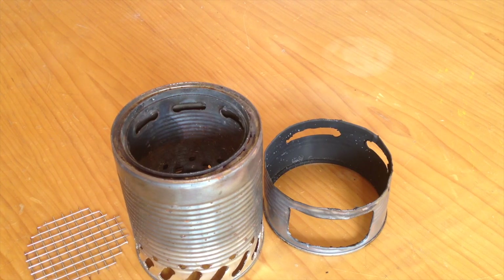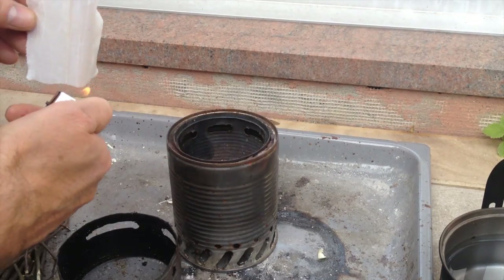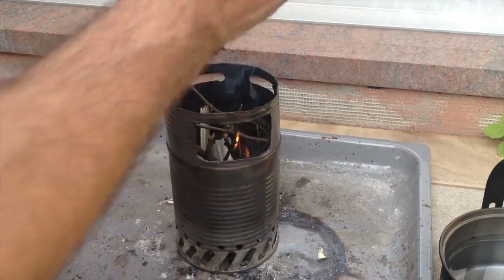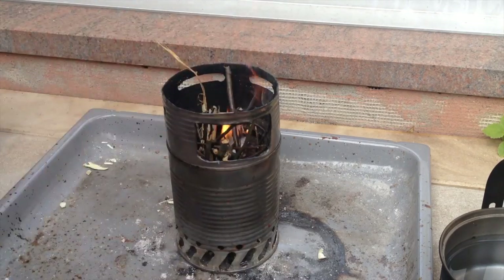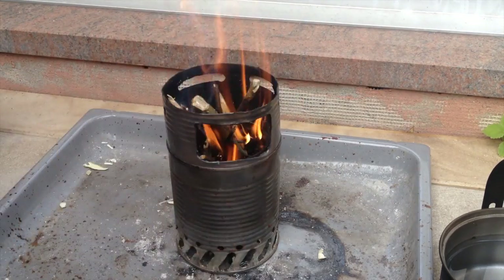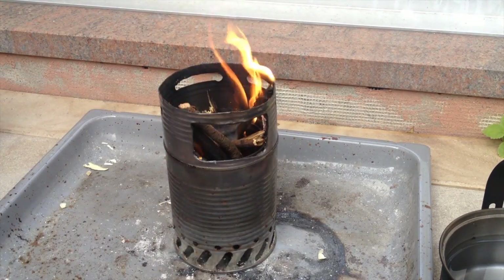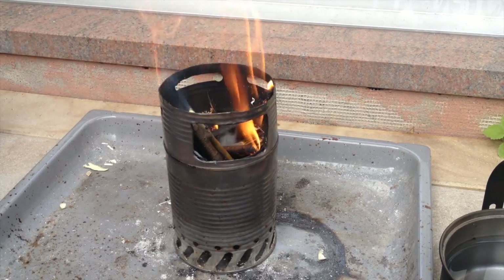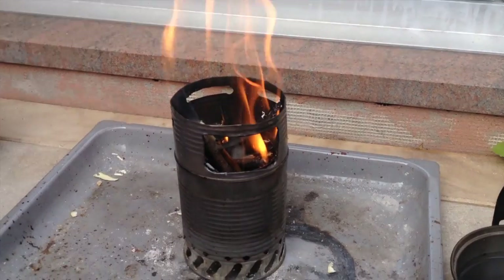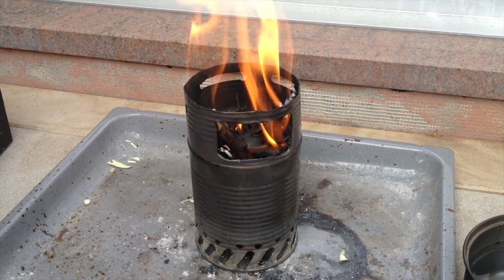I'm really excited, let's start. As usual I'll take 500 milliliters of water and time how long it takes to get it boiling. You can see it's brighter today so the fire is not that visible, but it's really burning quite nicely, so I'd say we start.